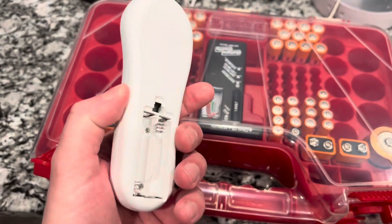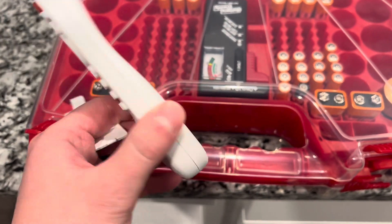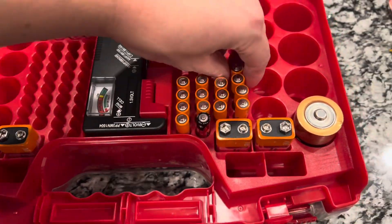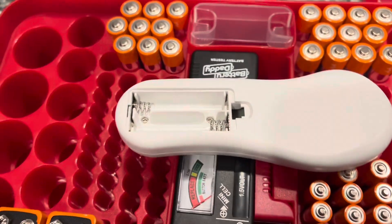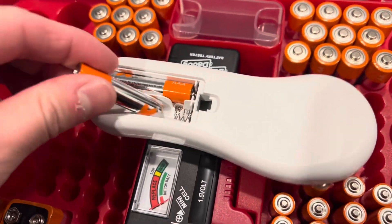Now let's get the remote out. It looks like you need two AAA batteries and they don't come with it, so if you are well prepared like I am, you'll have a couple AAA batteries on standby. Just pop these batteries in here like so, and then you should be rocking and rolling.